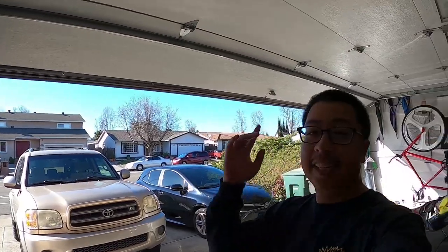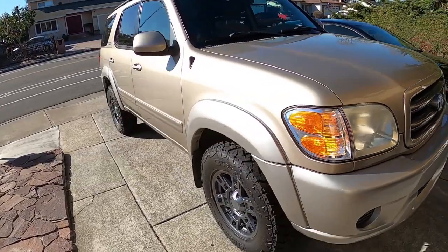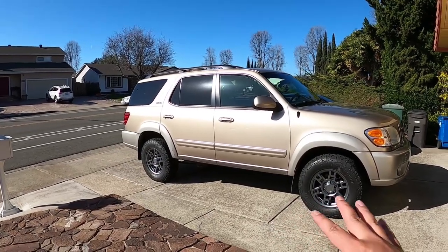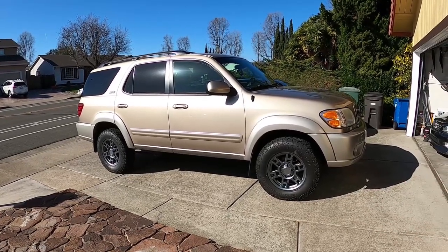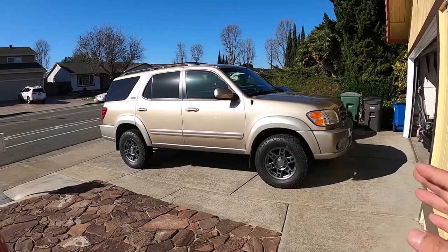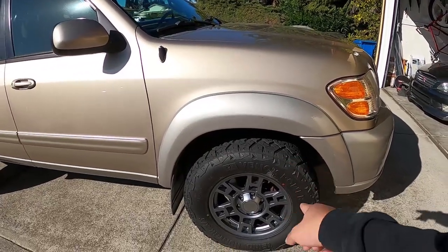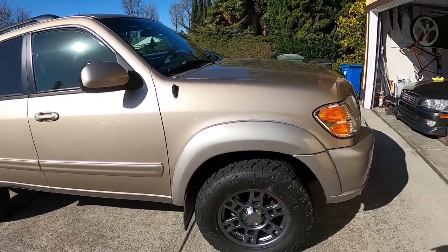I hope this car looks as cool as I think it does — with new wheels and no more running boards it's a completely different car. It looks more rugged and off-road oriented. It's still clean; I'm not a huge fan of the gold trim but it's growing on me. Soon I'll be changing the front brakes, rotors, and brake lines.